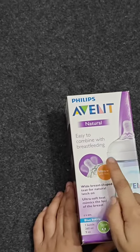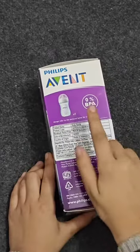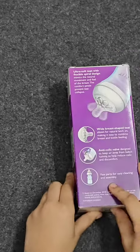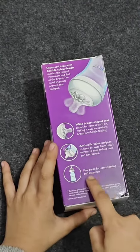It has an ultra soft and flexible nipple, and it's size two teats. It's BPA free. It has a wide nipple and few parts for easy cleaning and assembly.